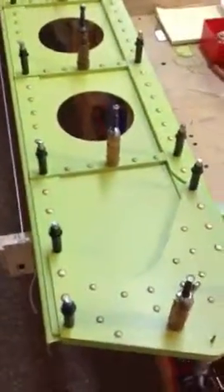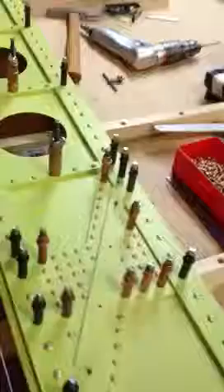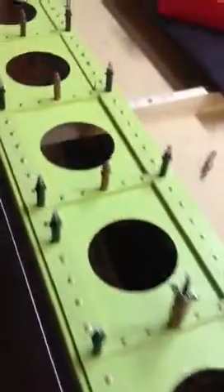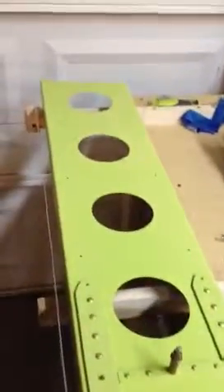Okay Desert Bearhawk fans, it's late Sunday night, Thanksgiving weekend 2013, and we are looking pretty good. All the pieces are in place and we, as you can see, are ready to start riveting the right wing main spar together.